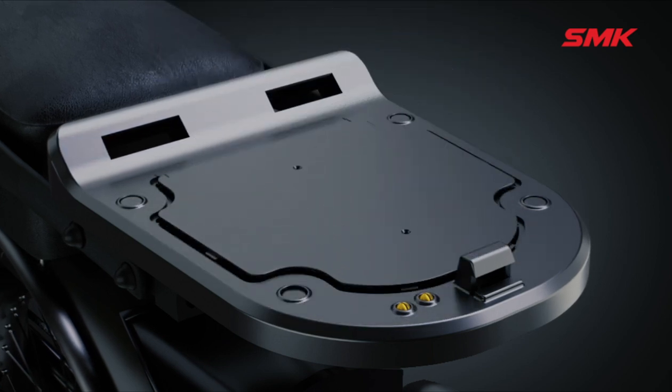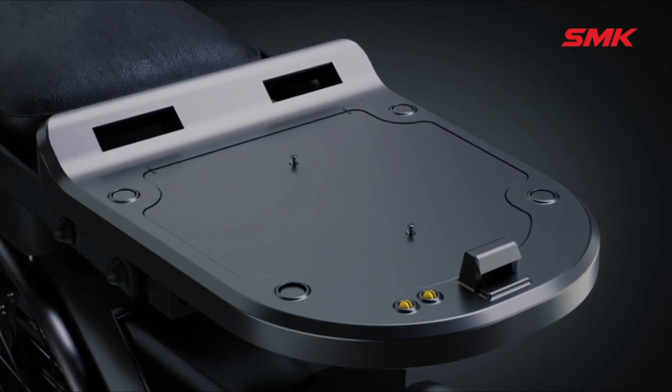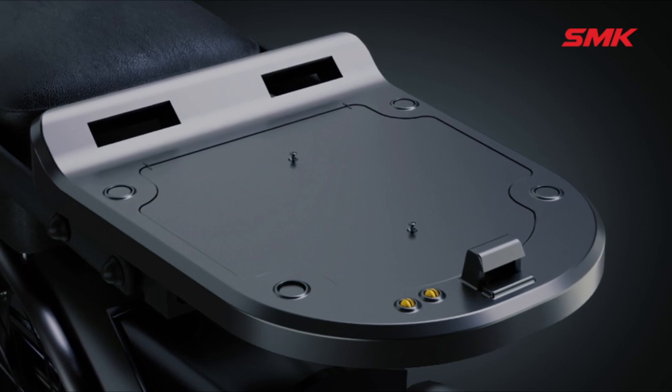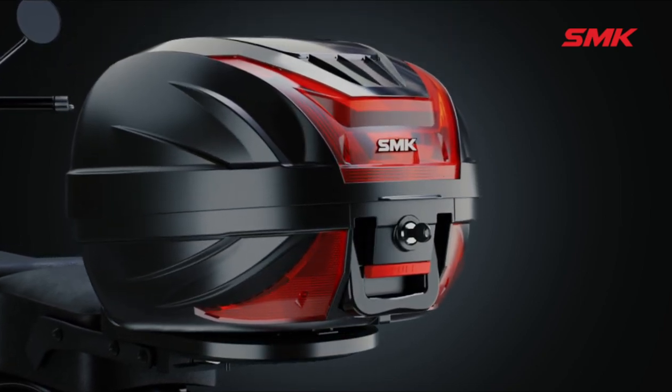Put the base platform cover on the base platform. Insert the side locks to fix it properly and tighten it with two screws as shown in the video. Now place the top box on the base platform.